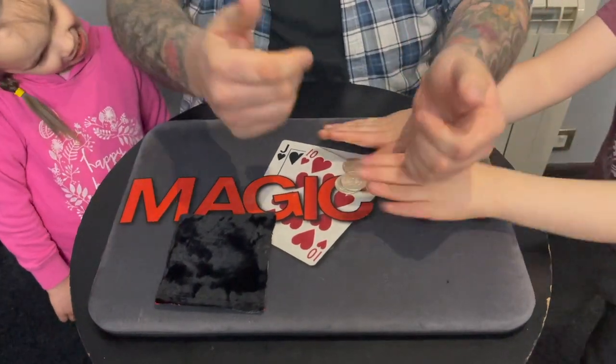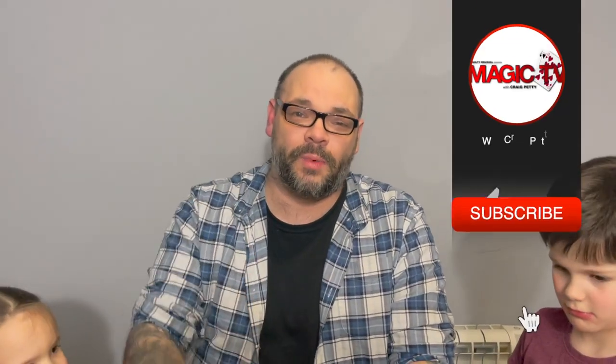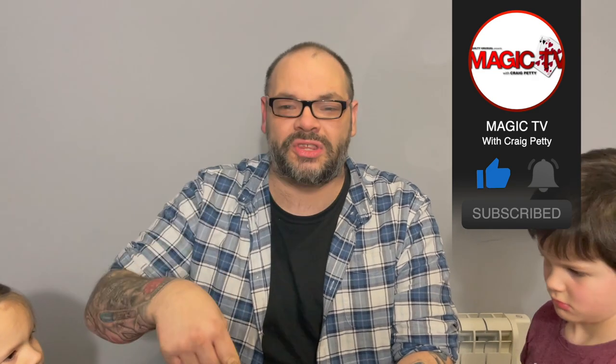And everything's examinable. Guys, that is Attack of the Bag. I hope you liked it — let me know in the comments what you think. If you want to see more routines with this simple little coin bag, let me know and I'll do a few more for you. Thanks very much. Subscribe to the channel if you want to see more videos like this. I'm going to be back tomorrow. My name's Craig from Magic TV.